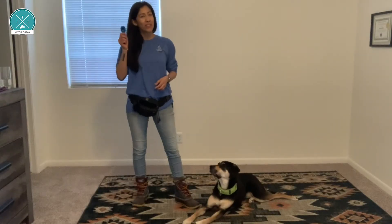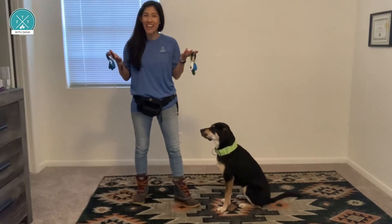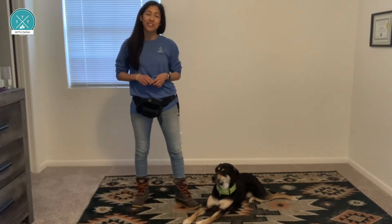Use a clicker and buy lots of extras — you'll want to have plenty on hand. Once your dog knows a behavior really well, you won't need the clicker around, but you'll want to pull out the clicker every time you're teaching a new behavior.